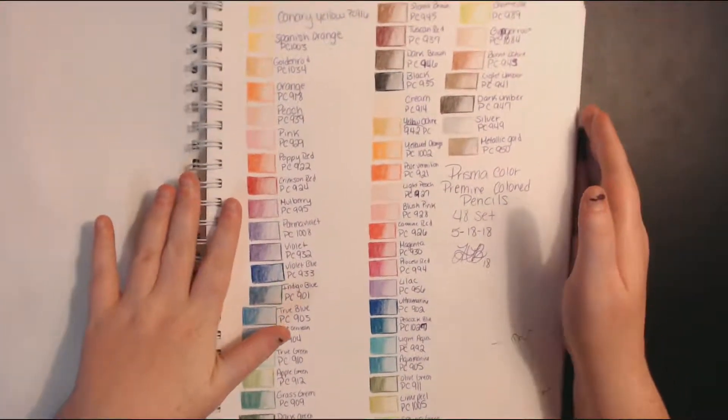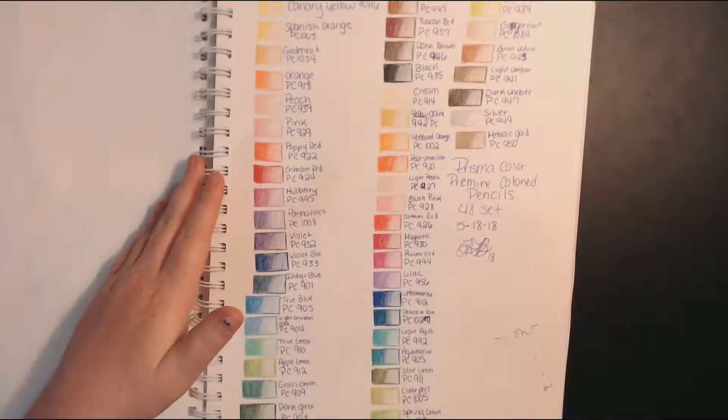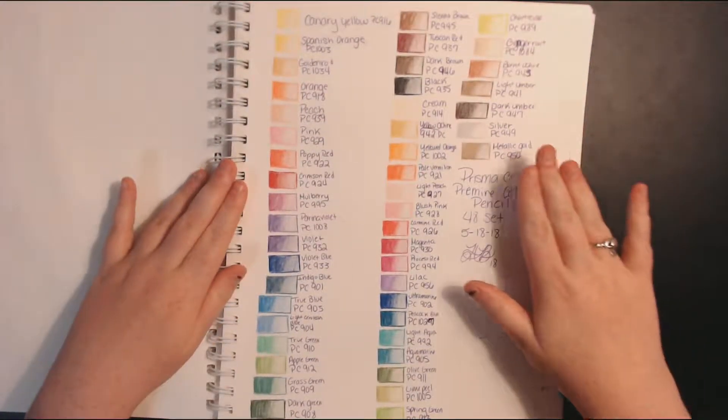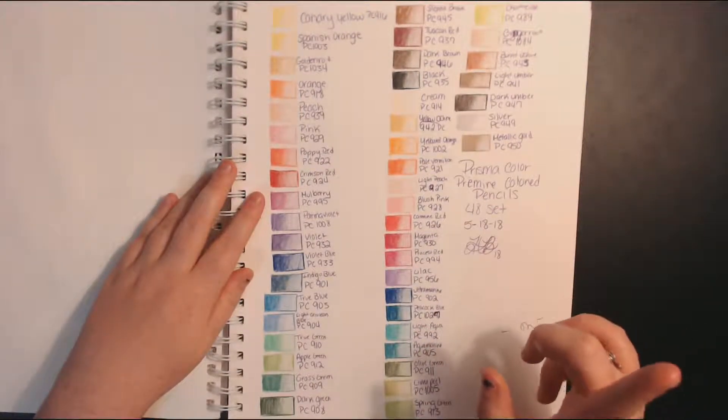Oh, it's such a lovely page — these are my Prismacolor swatches. You can't even get them all on camera. These are all of the swatches for my free Prismacolor set. If you haven't seen my Prismacolor video, I'll put that in the card.